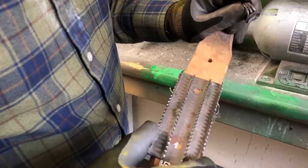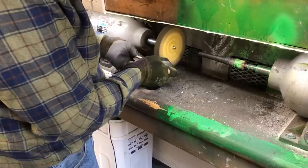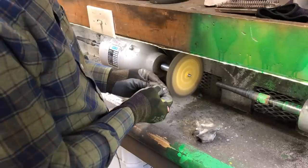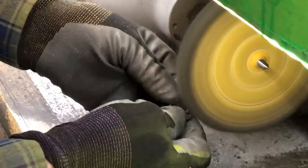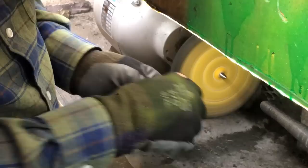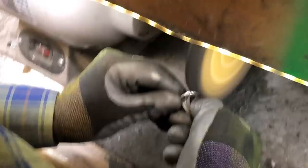Another tip: this tool trues your buffing wheel up. The buffing wheel sometimes fills full of compound and this will just true it right back up. I'm going to go around inside the ring shank and above the end of the ring bottom of the table, then go around the other way. This will take the inside edge off the ring shank so it's real comfortable when someone wears it. Then I'm going to go around the table quickly, then quickly go around the bezel.